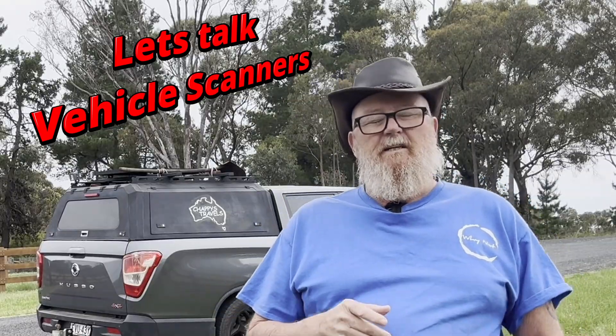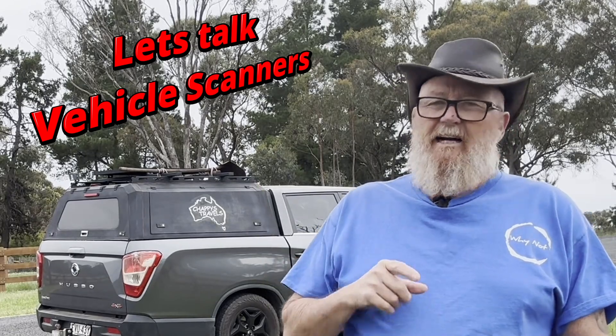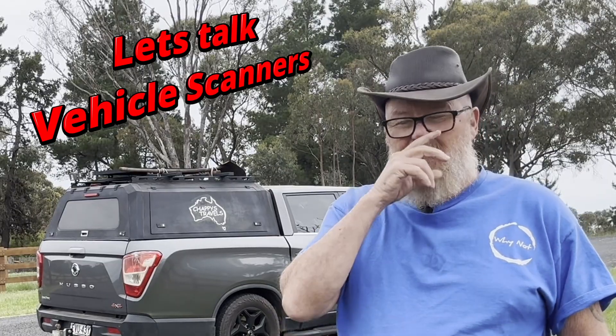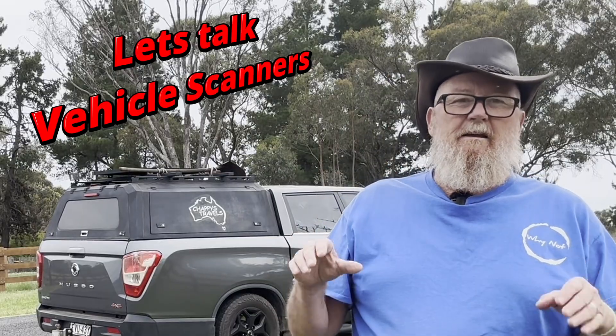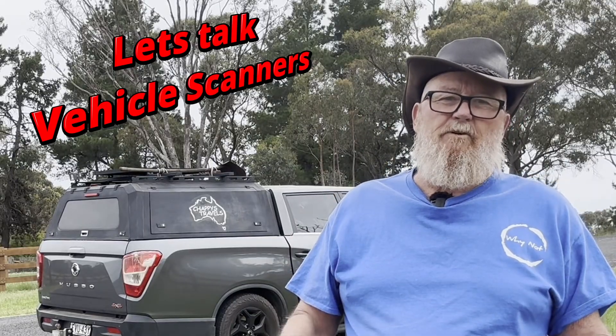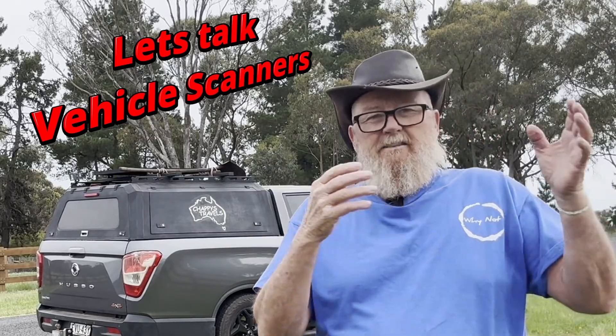I'm Chappie from Chappie's Travels and we've been traveling now for the past two years, full-time around Australia. We've covered some great territory and let me tell you, we've been in some pretty remote spots. When it comes to looking after your vehicle, you've got to have a bit of nous up here because it could be a couple of days before you can get help and also getting the parts to where you are.